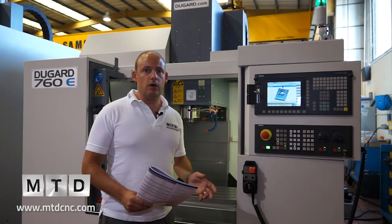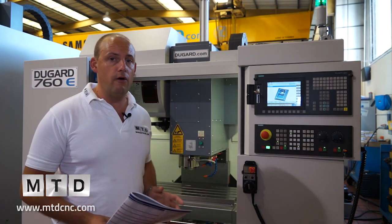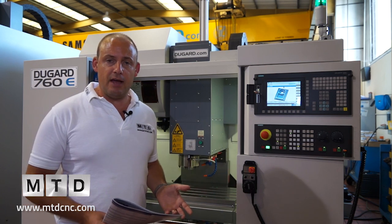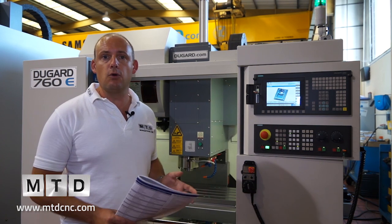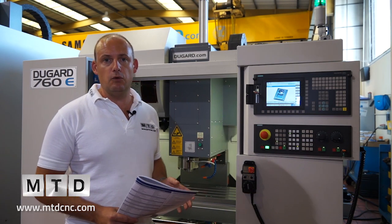It's a very neat and tidy machine, and Dugard has already sold a lot of the 760E within the last six months. If you wanted to go for a bigger machine, you'd go for the 1000, which gives you just over a metre in the X axis. But for an entry-level machining centre for a subcontractor or an OEM, the 760E from Dugard should certainly be considered.